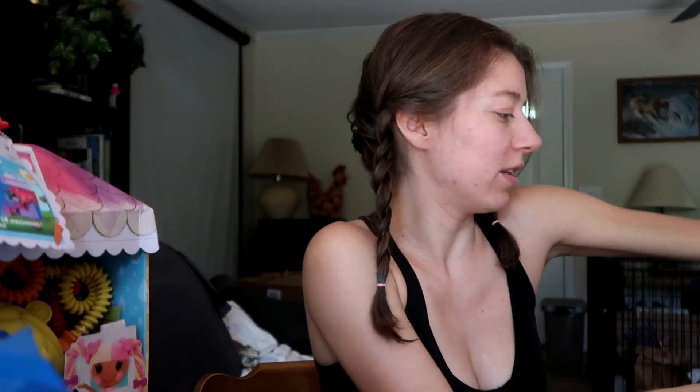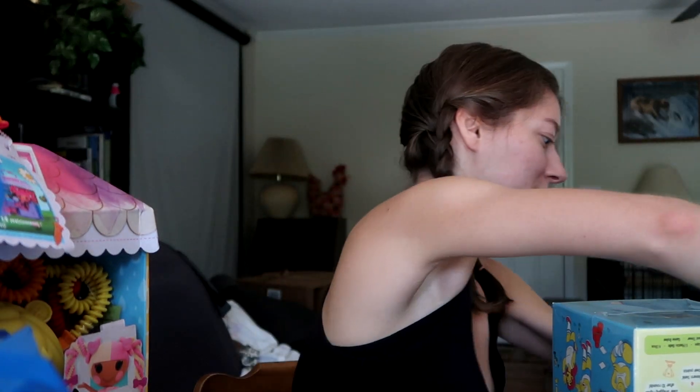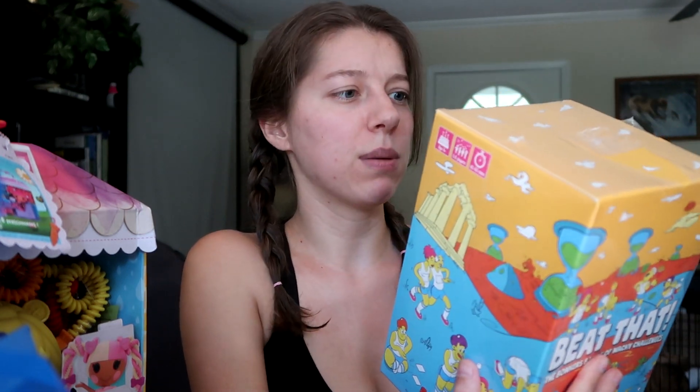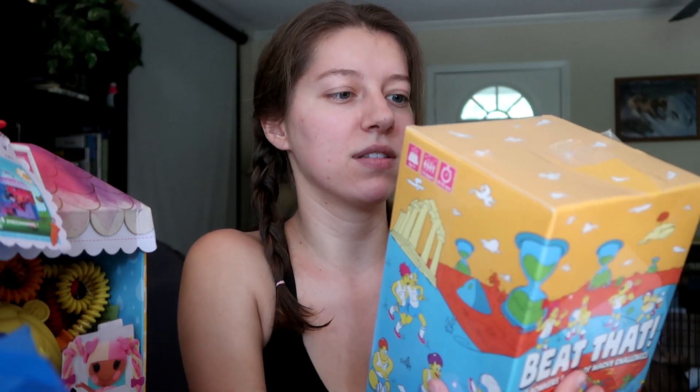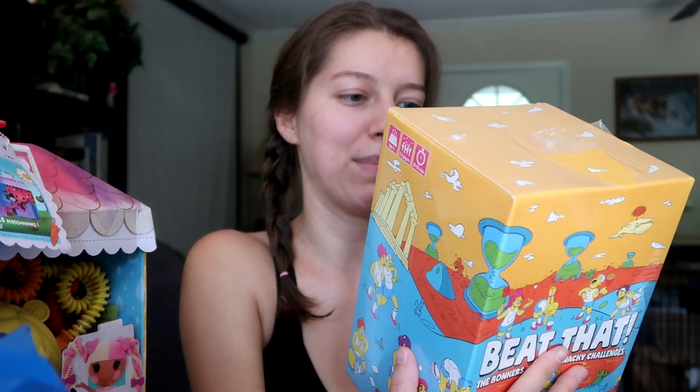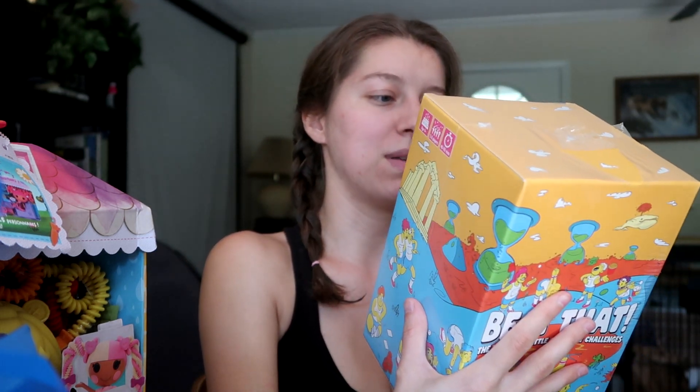We've got something else colorful — 'Beat the Bunkers: Battle of Wacky Challenges.' Limber up and prepare to bounce, flip, stack, hop, roll, blow, balance, and catapult your way to victory in the world's wackiest party game. The aim is to collect as many points as possible by completing a series of ridiculous challenges using an assortment of seemingly random objects. That sounds fun!